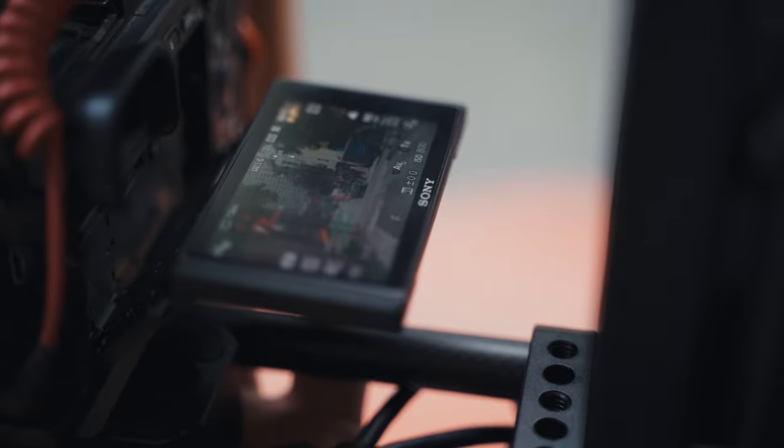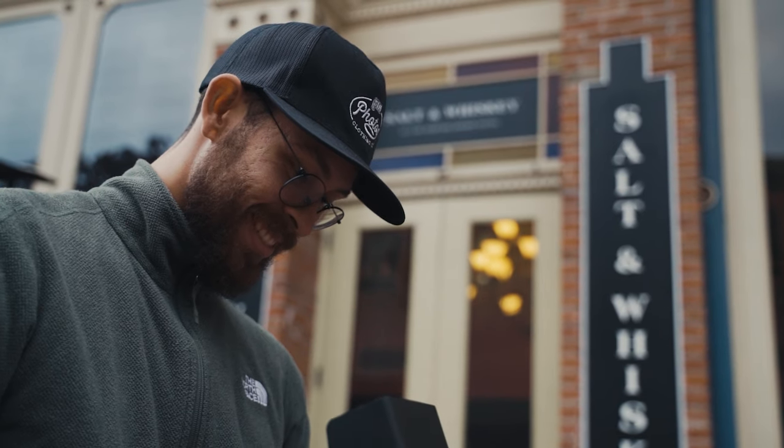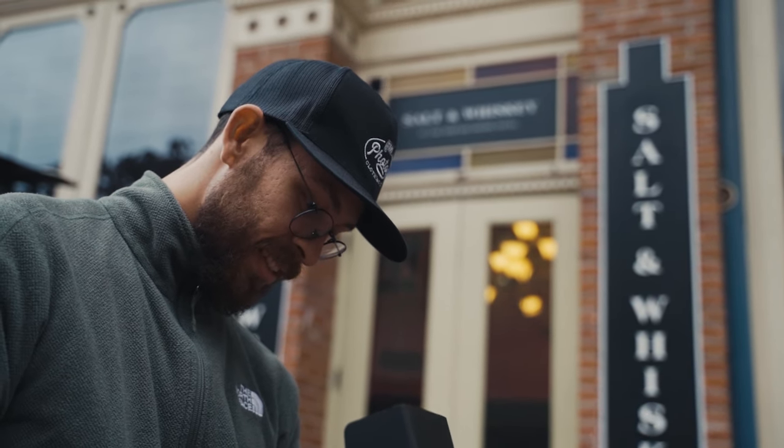Is the Sony a6400 good for filmmaking? I think it is a great camera to start with. You could even go with older models as long as it has a mic input and you can change the lens — that's pretty much all you need. You want 24 frames per second; if you can have 60, great; if you have 120, even better, but you don't need it. To start off with, all you need is something where you can change the lens and use the manual settings. Once you've got that down, you can start playing with lighting and really get much better videos.